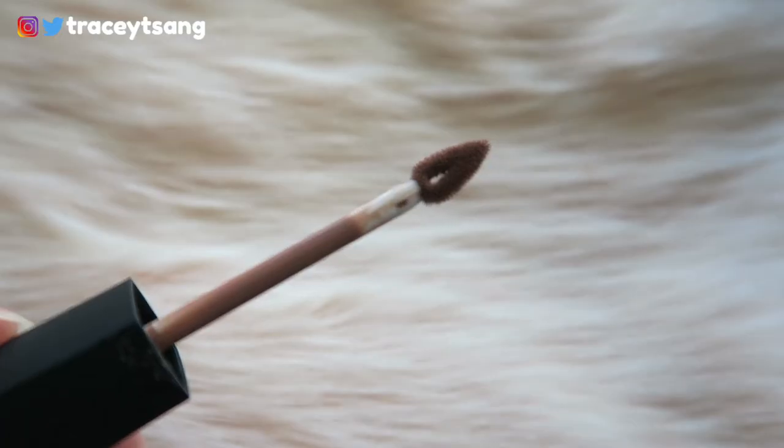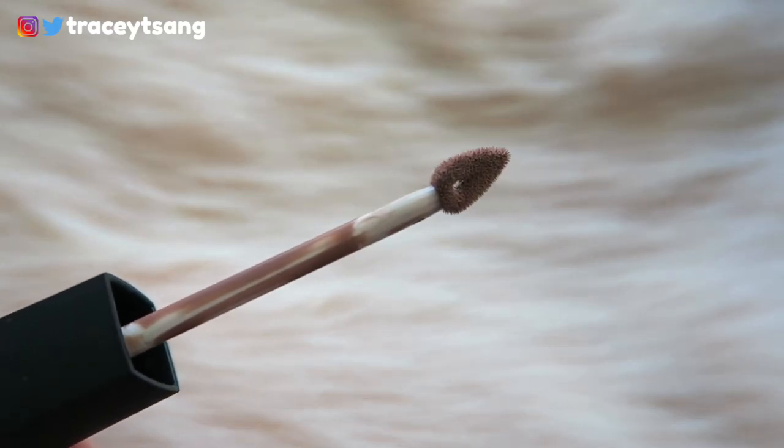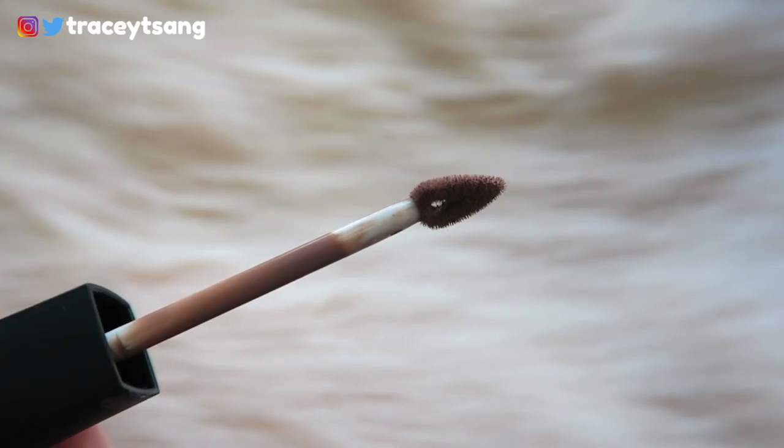I actually really like the packaging since it kind of curves in on both sides, so it's really easy to get a grip on it. The doe-foot applicator seems really similar to a Smashbox liquid lipstick I've tried — it's a triangular shape with a hole in the middle, which makes it really easy to apply. It's great for lining the outer corners, and it glides on very smoothly and dries really fast too.